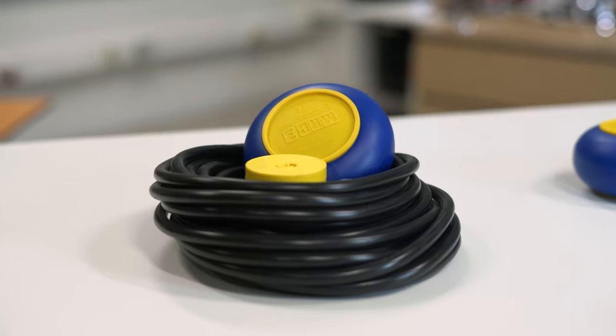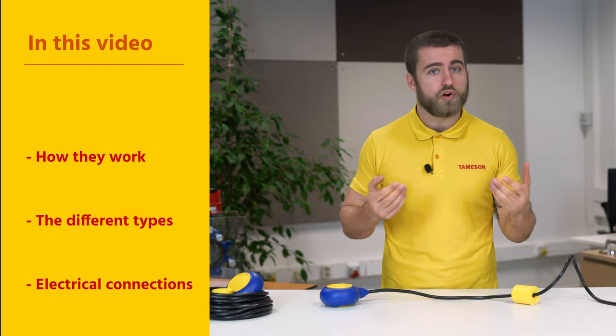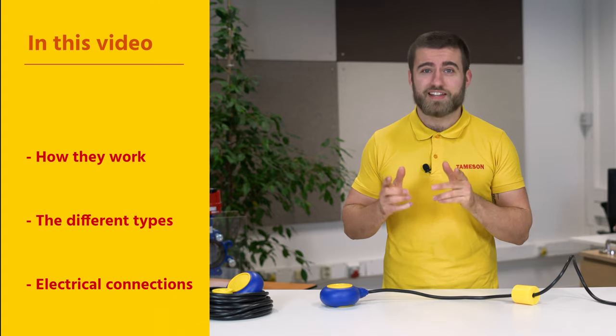Hi, I'm Max, engineer at Thameson, and today we're going to talk about float switches. These products can be bought from Thameson, your online resource and e-commerce shop for all fluid control products. In this video, we'll discuss how float switches work, the different types of float switches, and the electrical connections. Let's get into it.